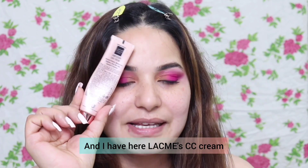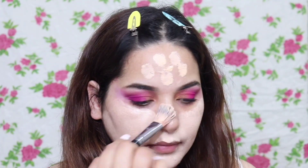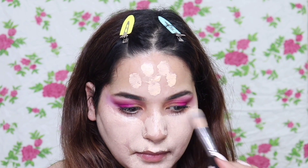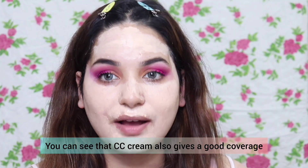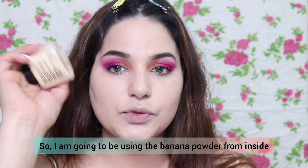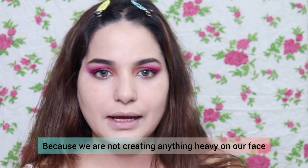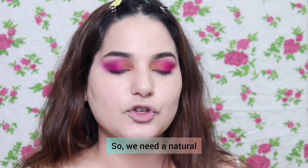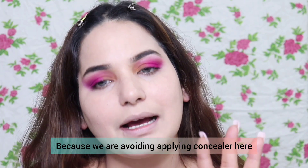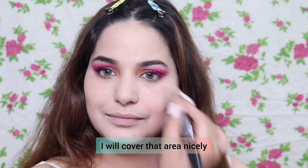This CC cream is one of my favorites — it gives good coverage. With the help of a wet beauty blender, we blend it. I am using banana powder inside, just a little, because we are not doing heavy coverage. The coverage is very natural and lighter since we are avoiding concealer. I use loose powder to cover my under-eye area especially, since there's no concealer.